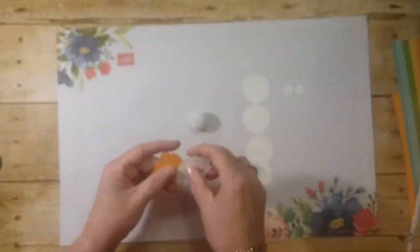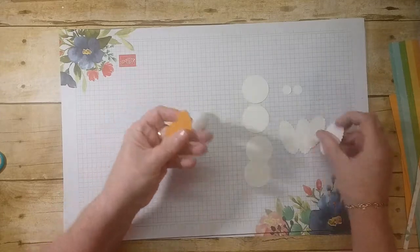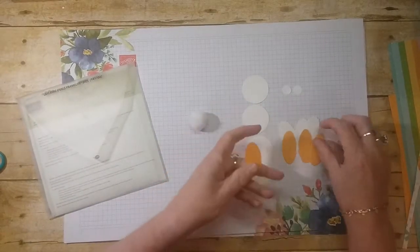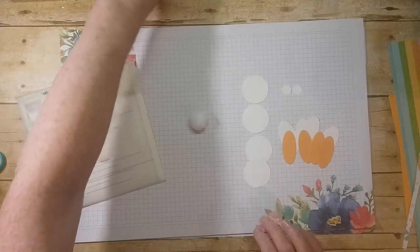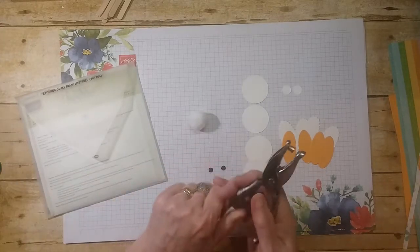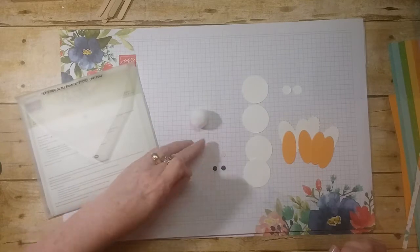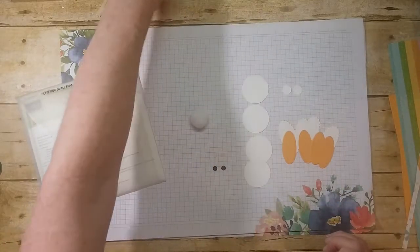I used the layering ovals, so I cut out the smallest scallop oval — four of them in the same color as the basket we're doing. Then you will need two eyes, and these are just a regular hole punch. You'll need a tongue and a nose — that's just a regular punch too — and I just did them out of petal pink. I have two extras there, I don't know why.